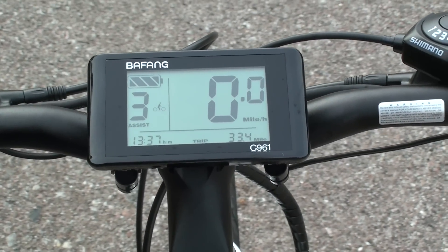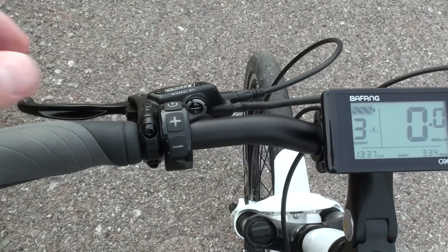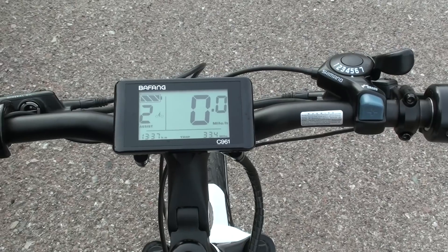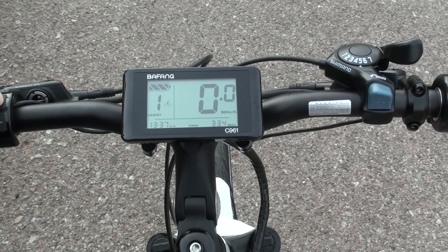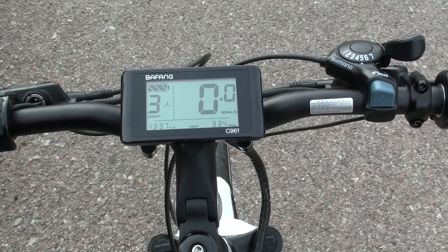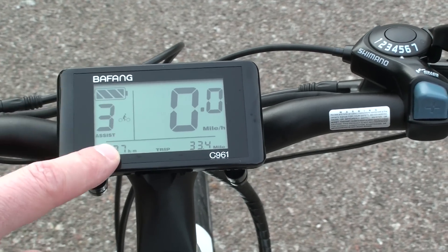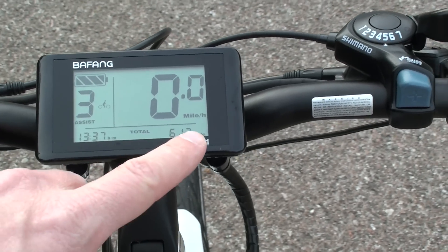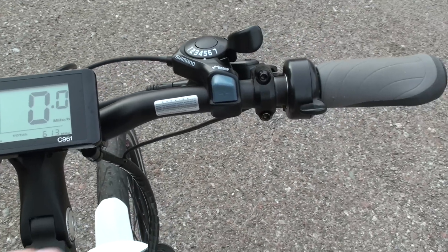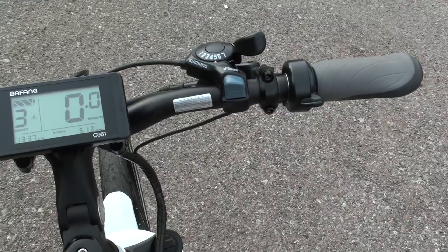Let's take a look at the display, which is front and center on the handlebars. You can control it with the control pad — there's an on/off button and plus and minus buttons to cycle through the different levels of pedal assist: zero, which is no pedal assist, then one, two, and three. There are ways to customize that to add more pedal assist levels for finer tuning. You've got battery level indication, time, trip distance, total odometer, and speed. There's also a thumb throttle so you can use the pedal assist system or override it with the throttle if you want.